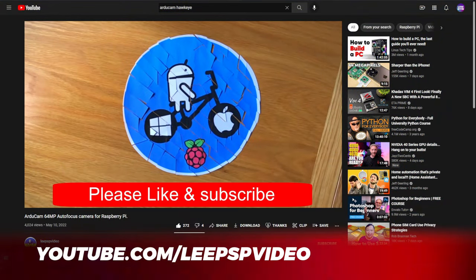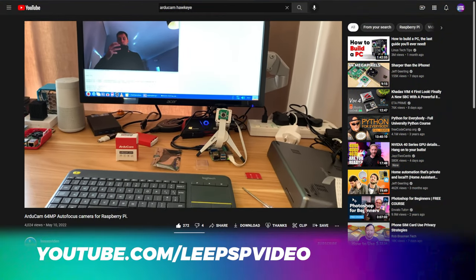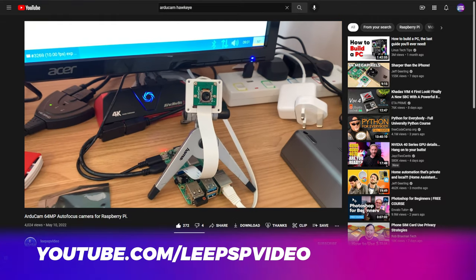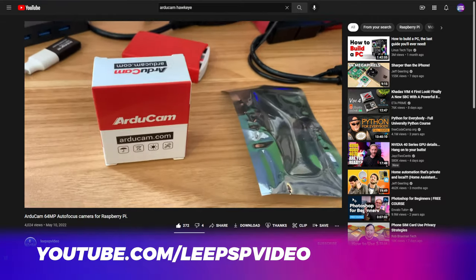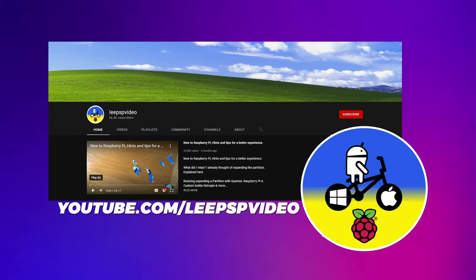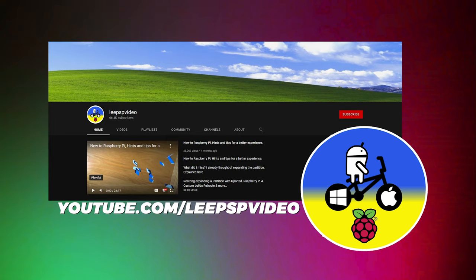Before I wrap up, I do want to give some credit where credit is due. The documentation from Arducam was a bit thin, and when I started making this video I referred to a video by Lee from PSP Video. His video has every command you could possibly want in the description, and is a much more in-depth deep dive on this camera. I'll be linking his video in the description and a pinned comment below, so if you're really interested in this camera I highly recommend checking out his video.